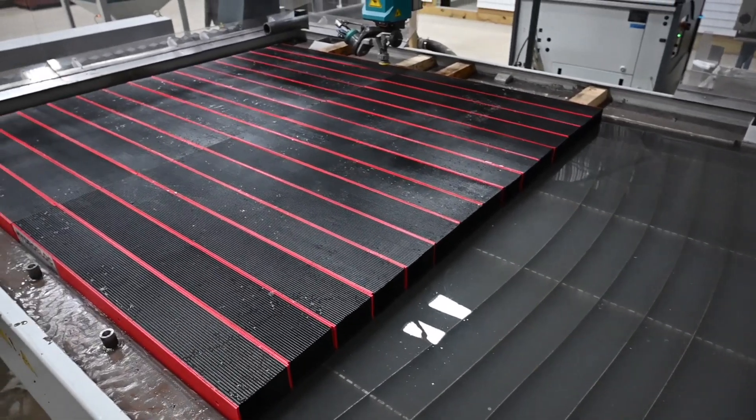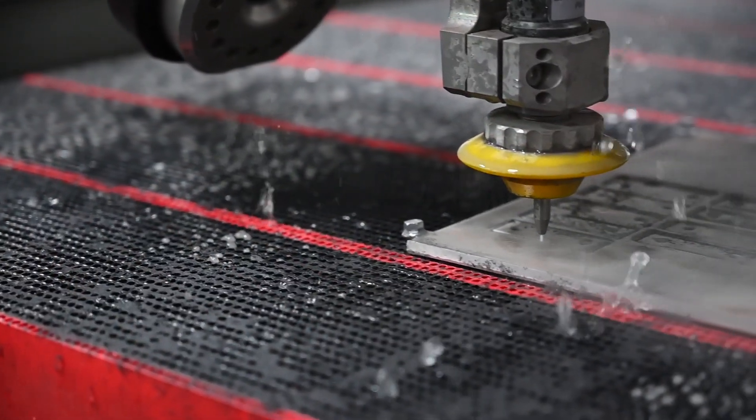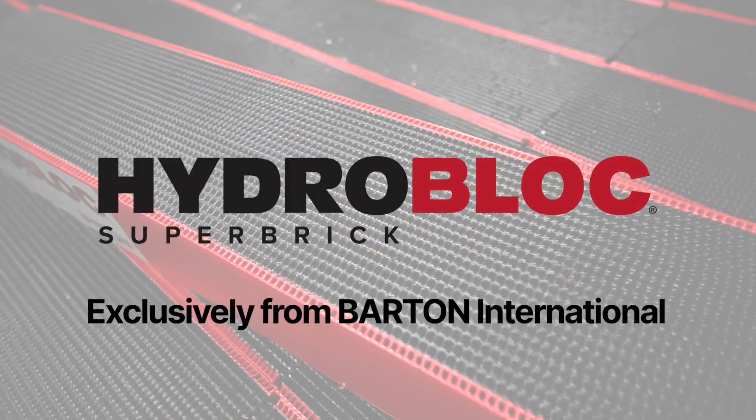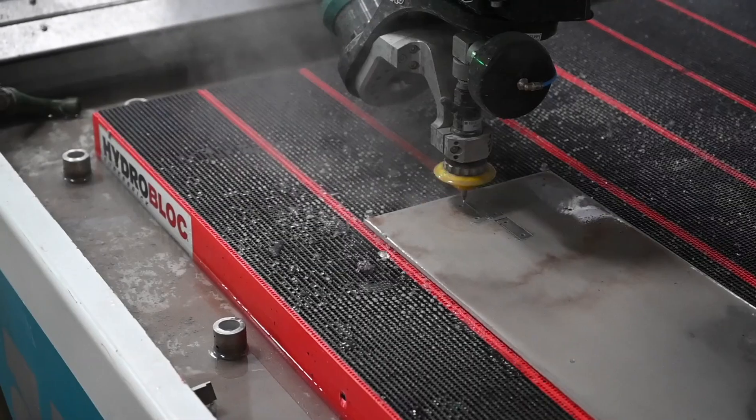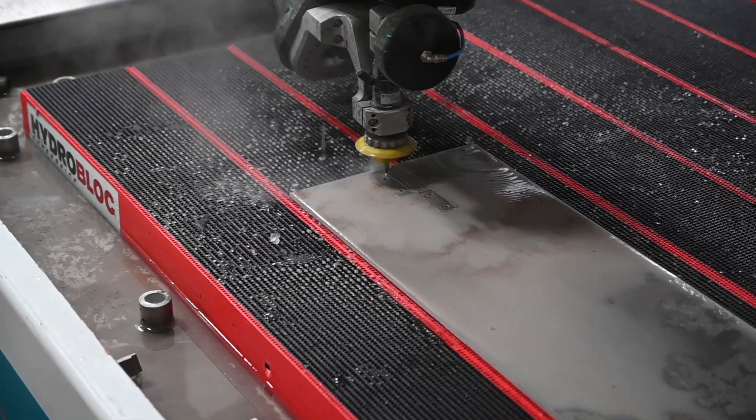There are many water jet cutting applications that can benefit from the use of HydroBlock bricks. In this video, we will cover how to use HydroBlock and share some tips that will extend the life of your bricks.